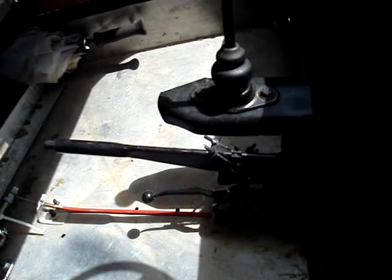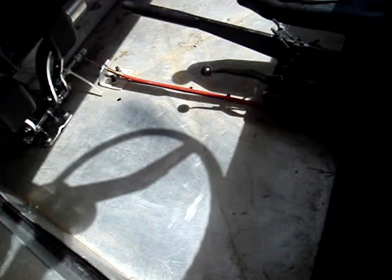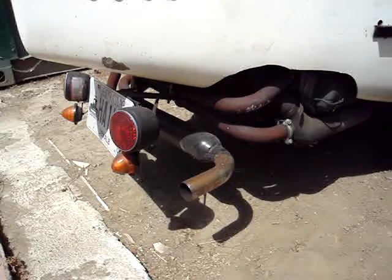This is some custom fabrication here for the shifter and the emergency brake. That cable you see there is for the accelerator. That is an aluminum floor pan that I had built — it'll never rust. This is the seat; it needs a little work but it is usable. You can see the engine's right behind you. It's got a brand new exhaust; it's already rusted because I didn't get a coated one, but it does sound good.